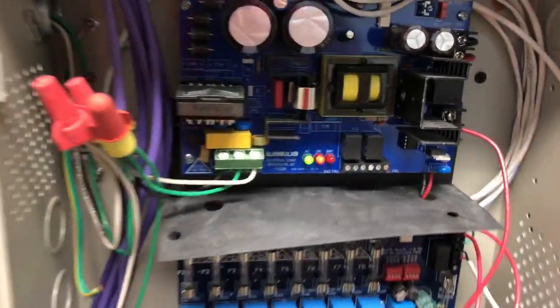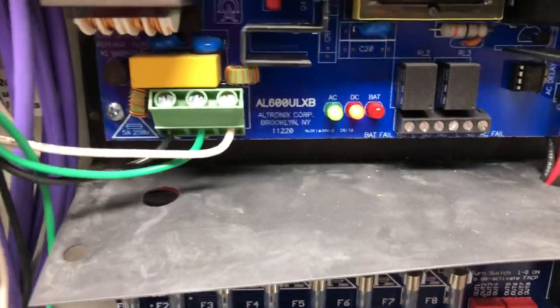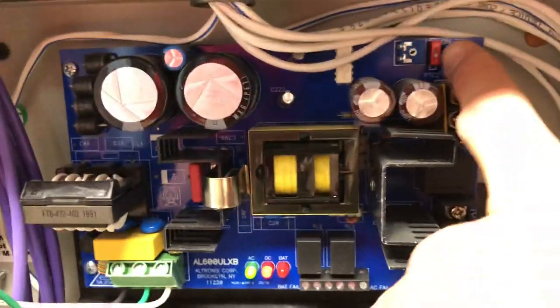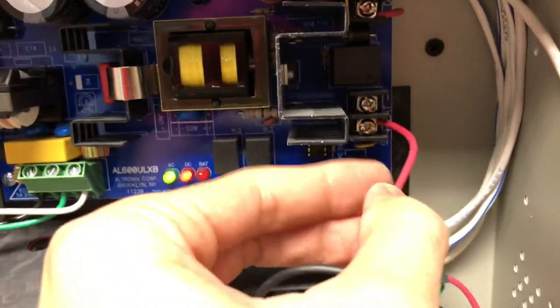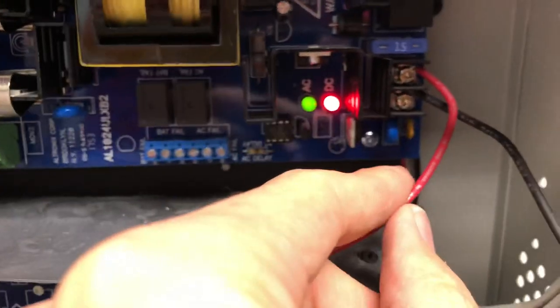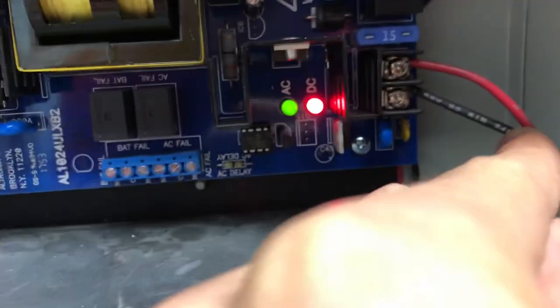Hey guys, just want to show you something here. This is your typical electronics 12/24 volt power supply. Don't forget to select the dip switch. What I noticed here is the battery plus terminal is on the bottom. It just so happens I have another power supply right here where the battery plus terminal is actually on the top.